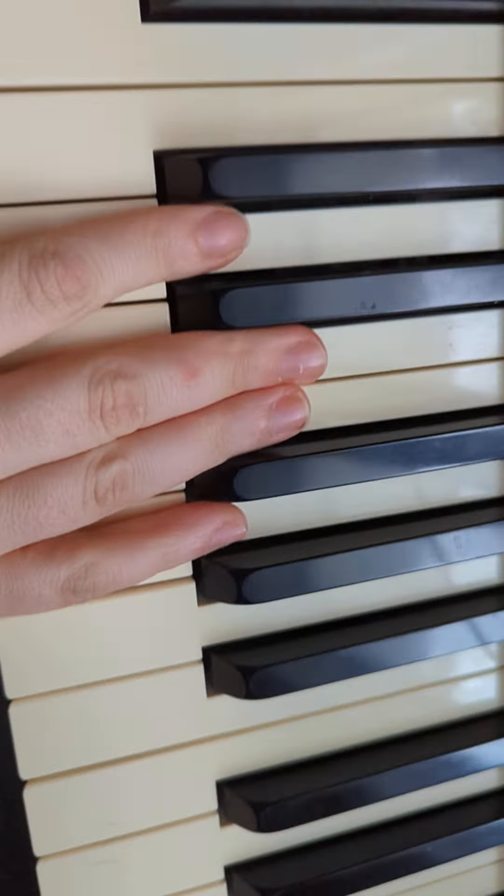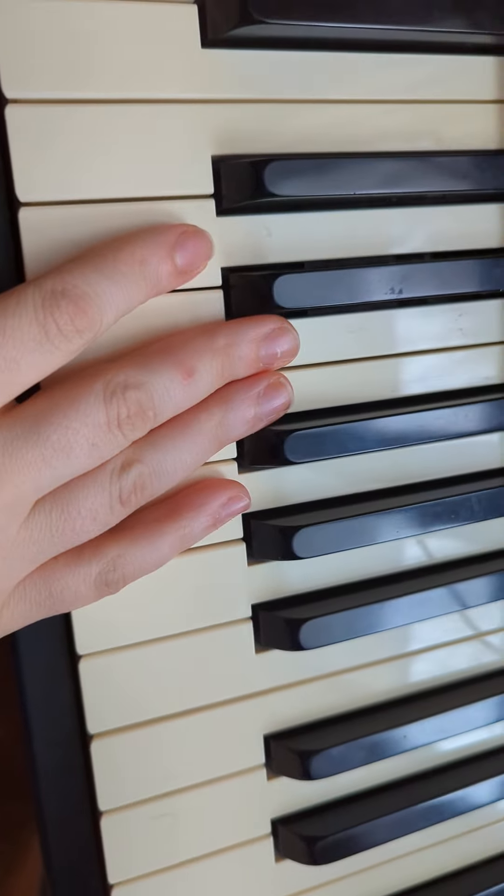Alright. First, let's do Cuckoo. Try to play it with me. We'll try to play it at the same time. Ready? Go.